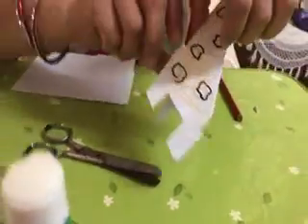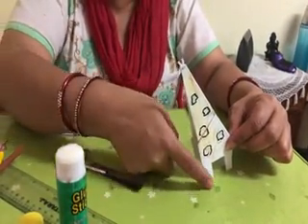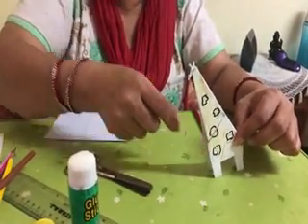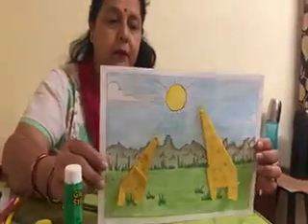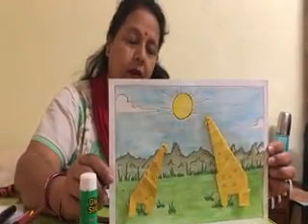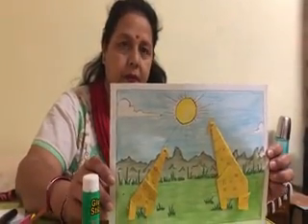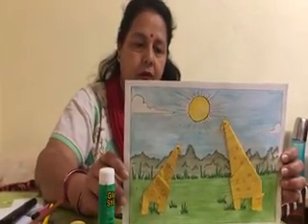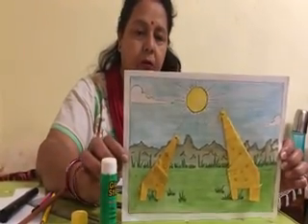This is the giraffe. When you are pasting in your copy, these two legs are equal — don't paste unevenly, keep them equal. If you complete your work, it should look like this. Draw a nice picture also — you can draw scenery, or whatever you want. Draw your own picture, do the color well, paste this nicely, and show me in the next class. Thank you.